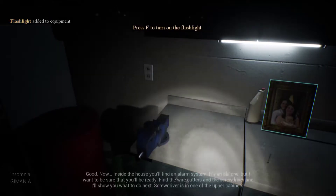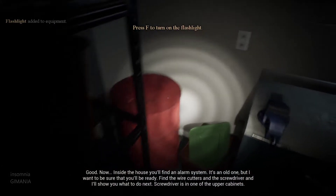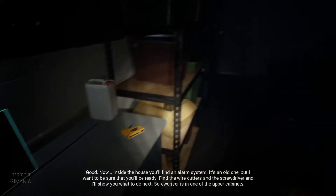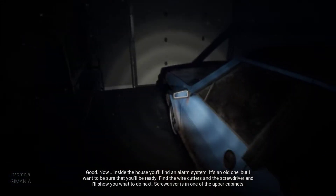Well, the flashlight is new. Good. Now, inside the house, you'll find an alarm system. It's an old one, but I want to be sure you'll be ready. Find the wire cutters and the screwdriver, and I'll show you what to do next.